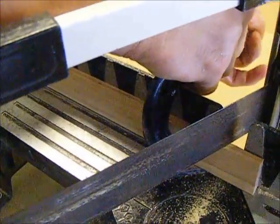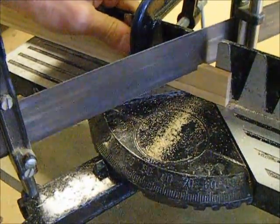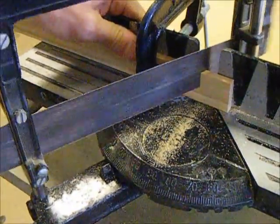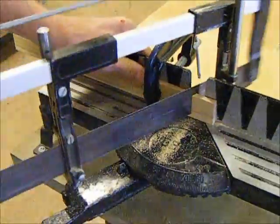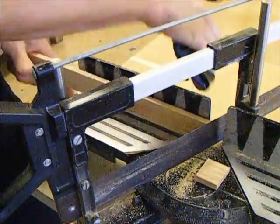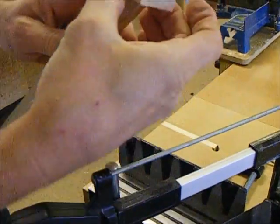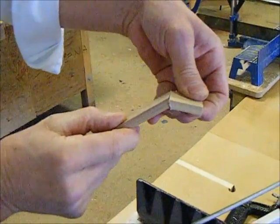If you're using this for your lamp, you might like to do it like this. And of course, if that was your lamp, you could glue it back together to make the end, like that.